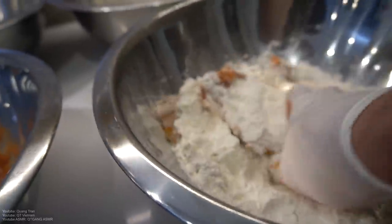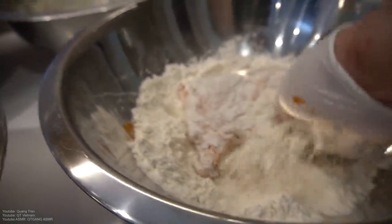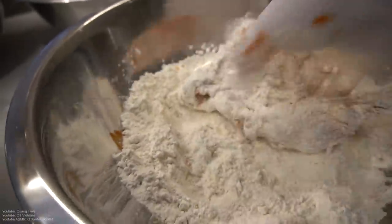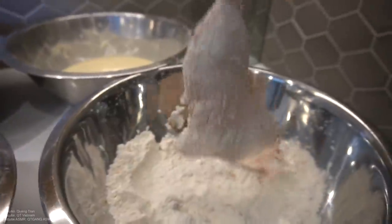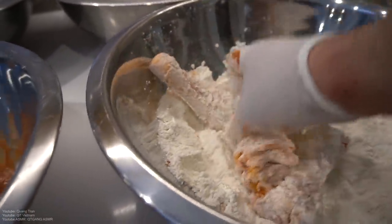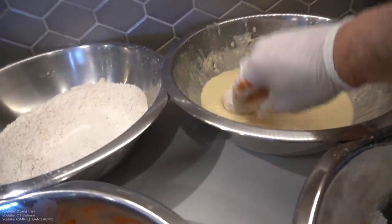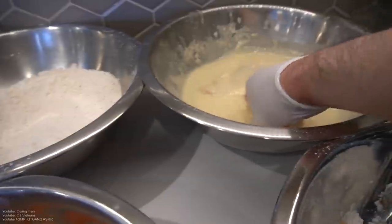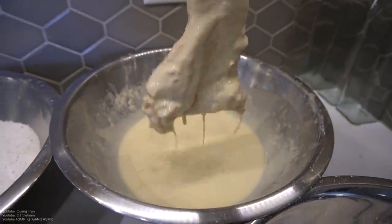Make sure you get into every single crack. Pack it in very well. Shake off any excess. Our beautiful batter — let that soak in, then let that shake off any excess.